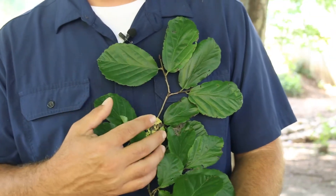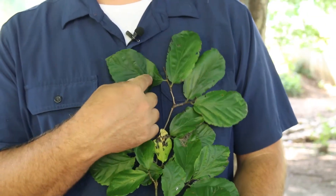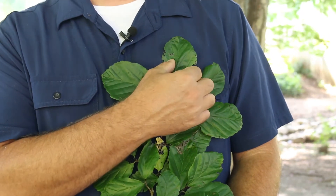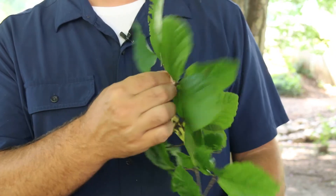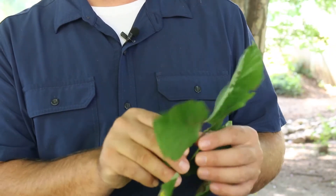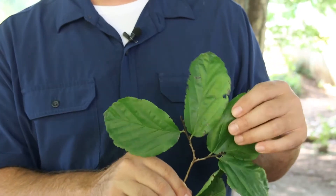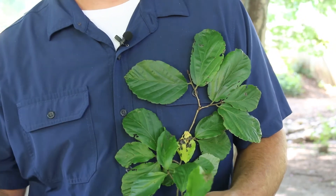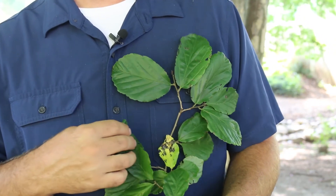So Parrotia persica — let's talk about ID characteristics. Leaves are alternately arranged on the stem. A very upward swept venation — that's a great ID characteristic. Dark green above, light green below, like many plants. Kind of a thinish leaf. Great fall color: burgundies, oranges. A great plant for fall color.